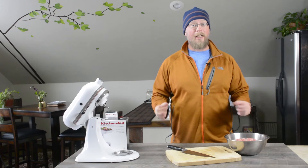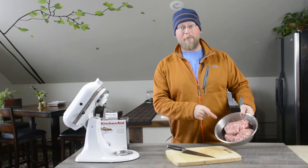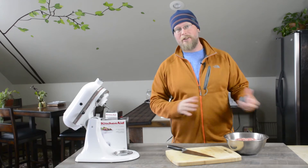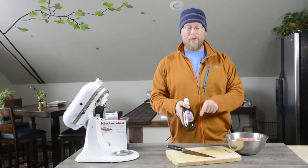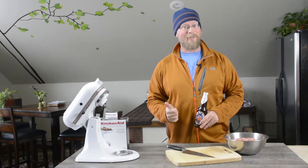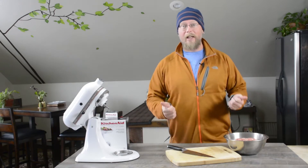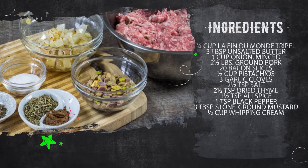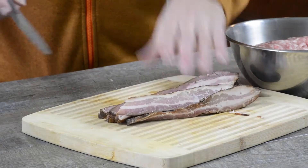We're going to make a pâté de campagne with ground pork, but instead of using cognac, which is the traditional method, we're going to use La Fin du Monde from Unibroue. So it's going to be a tripel pâté de campagne — the country style pâté made with ground pork.